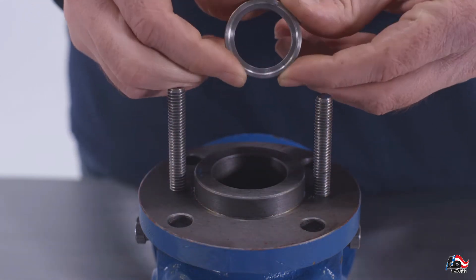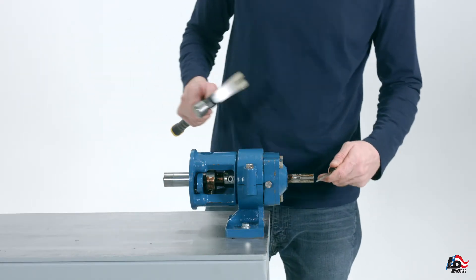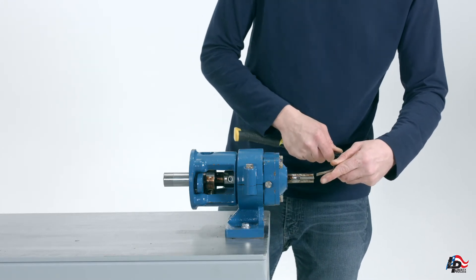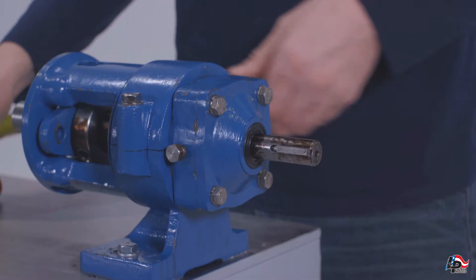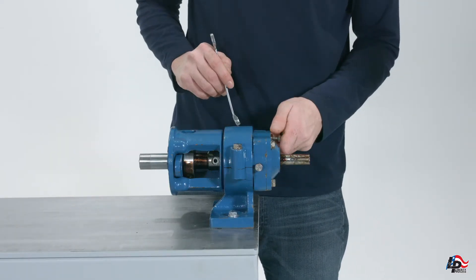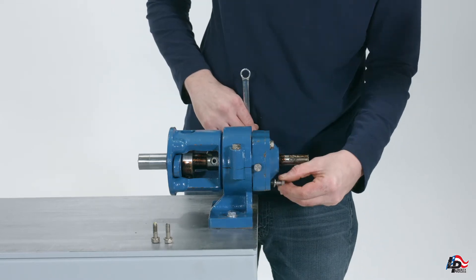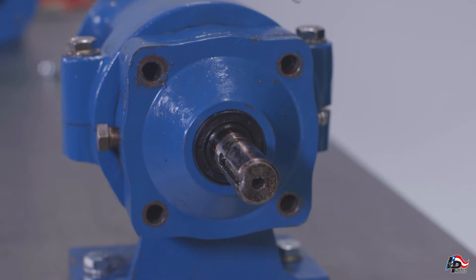To remove the bearing cover, you must first remove the key from the keyway in the drive shaft. Gently tap a small flathead screwdriver with a hammer to pry the key out of the keyway. Take care not to damage the key, keyway, or drive shaft. Use a half-inch wrench to remove the four bolts from the bearing cover plate and remove the bearing cover plate from the shaft. You may need to tap a small wedge with a hammer to aid in removing the bearing cover plate.